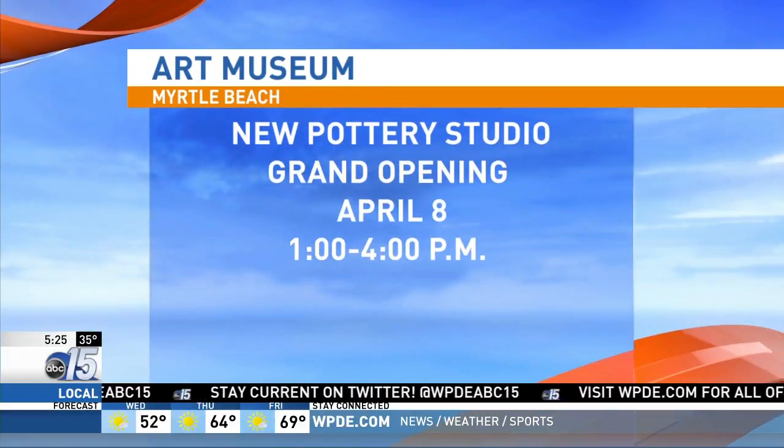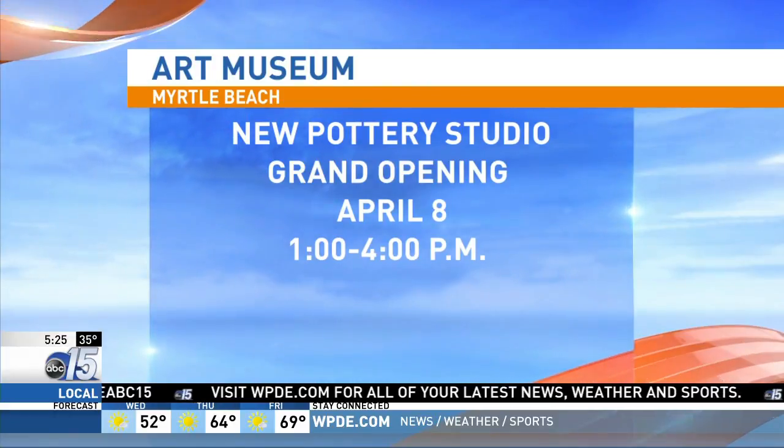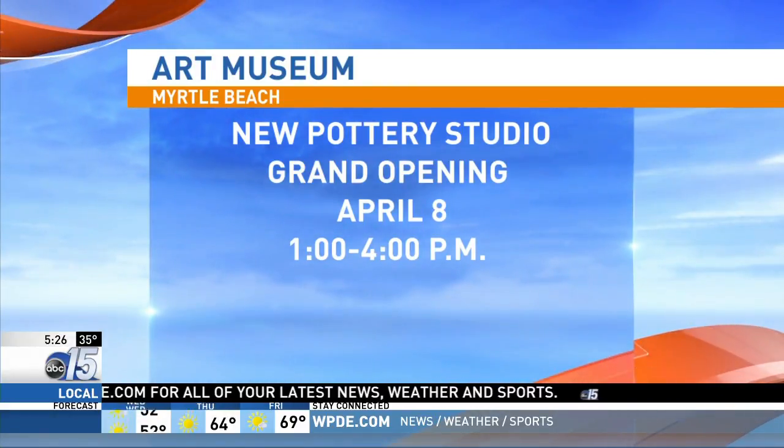The pottery wheel is mesmerizing — we're kind of still trying to wake up. You can learn more about the classes at MyrtleBeachArtMuseum.org. You're also invited to the grand opening event on April 8th from 1 to 4 p.m. The Art Museum of Myrtle Beach is opening a new pottery studio and offering classes for you to try.